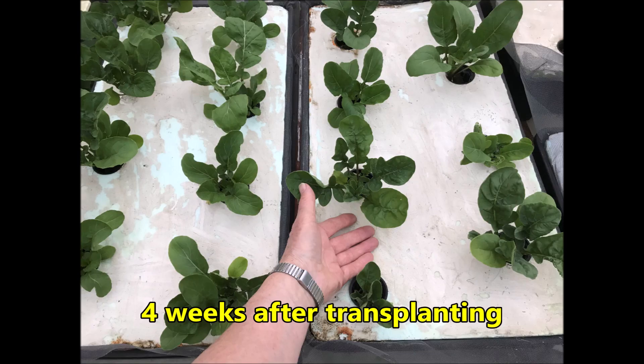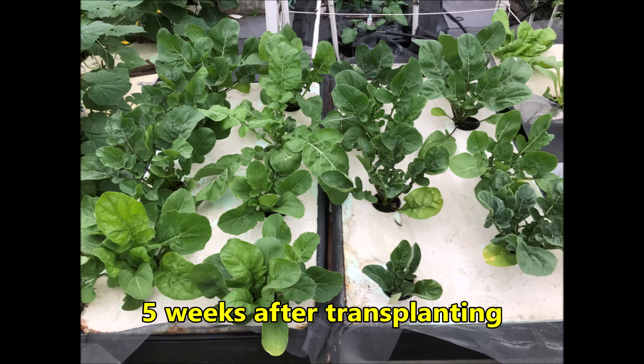This is four weeks after transplanting. At five weeks after transplanting there's considerable variation amongst plants, ranging from a scrawny little plant to some very vigorous plants.